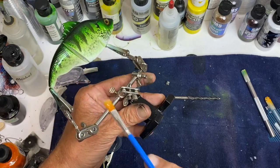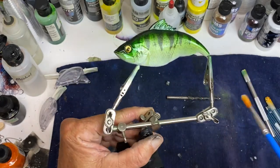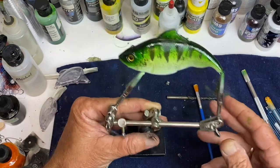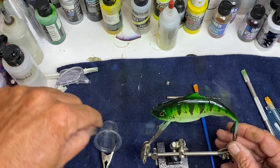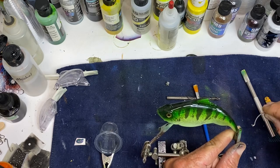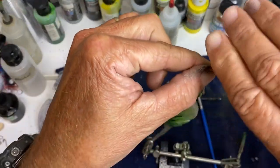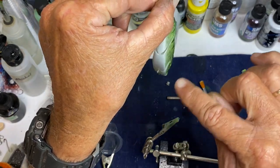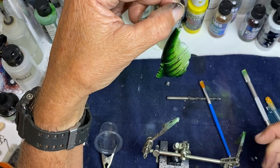I don't put these on a turntable anymore. I used to, but they're just really a pain in the butt trying to get them on a turn wheel. If you put a thin layer of epoxy on it at first, you really don't have to. And then when it dries, I come back and go in between the joints with a finer brush. But that's all I do.